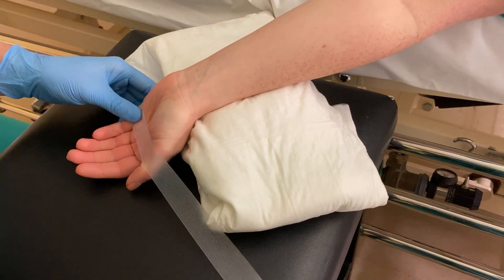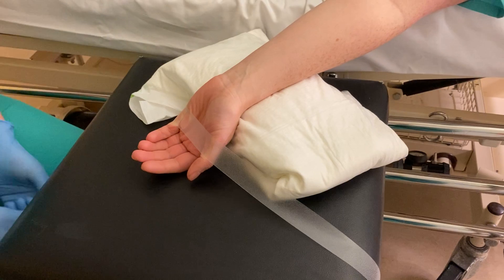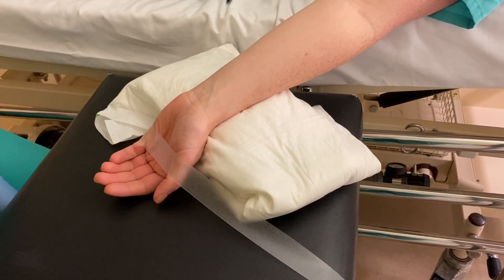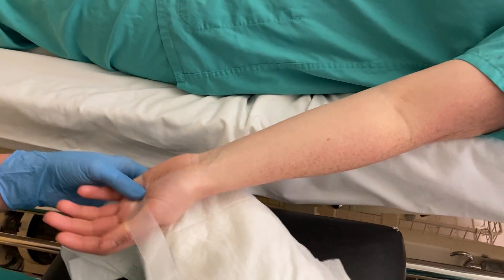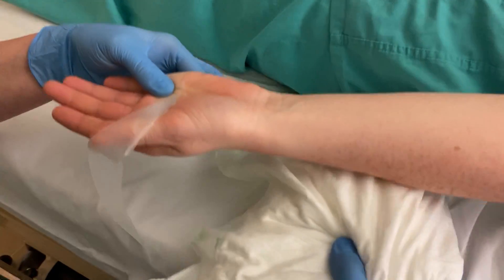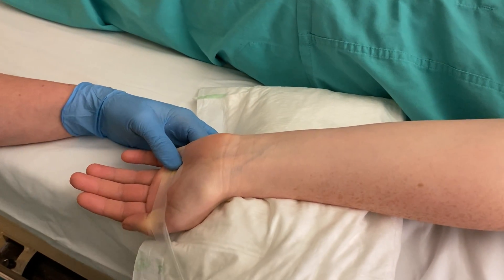Now we have a stool here at the side of the bed, but you don't necessarily have one on the wards. Your option then is to move the patient to their right-hand side in the bed so that Noreen could have her left hand resting on the bed itself if she had a little bit of space. She's scooting to the side and now we can still achieve the same extension of the wrist while the patient is in the bed.